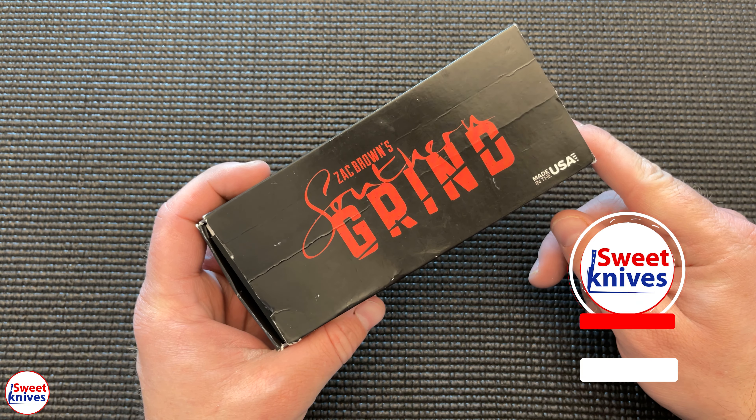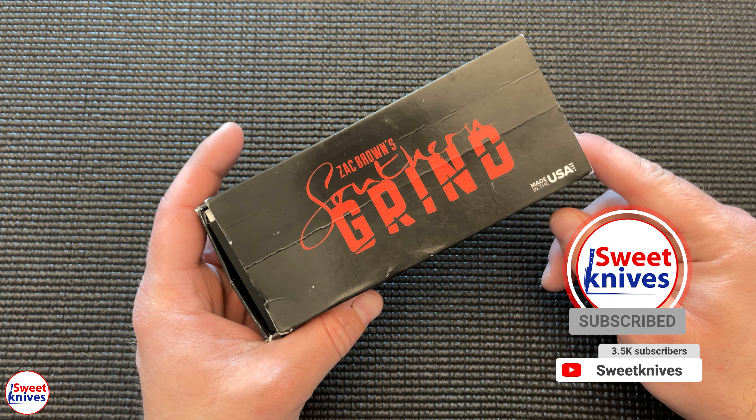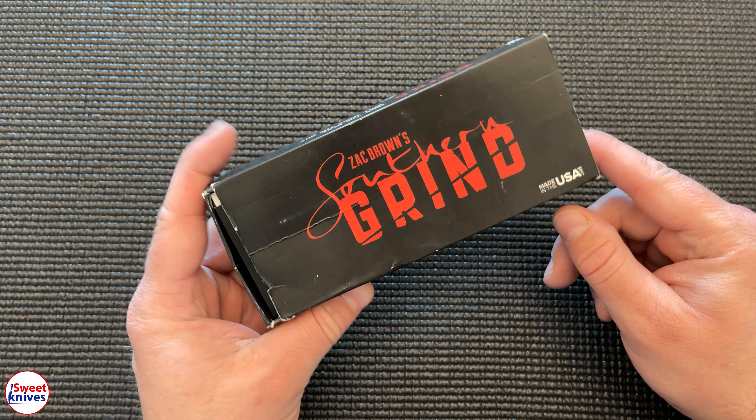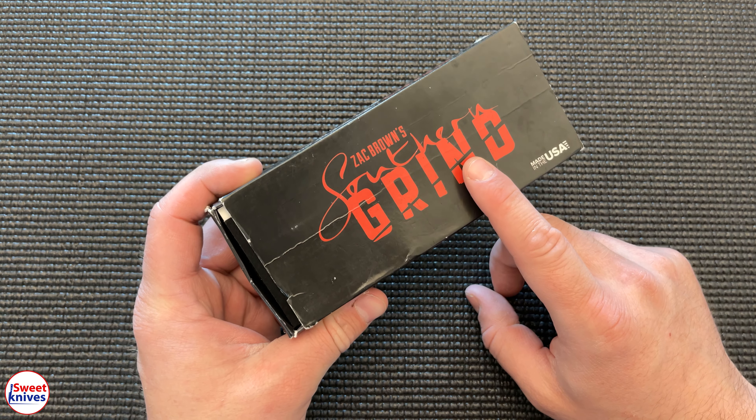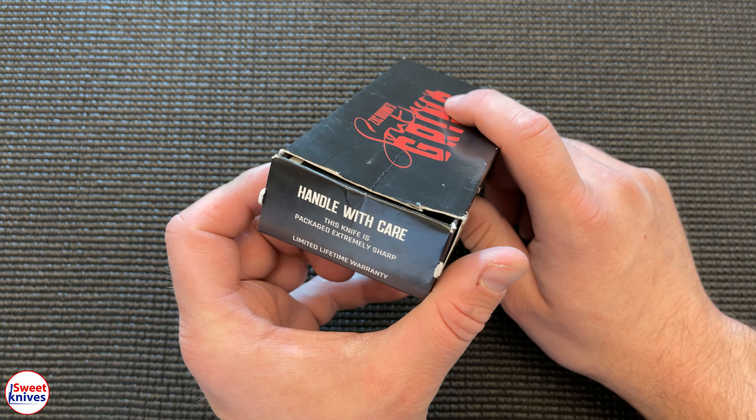Hey YouTube, SweetKnives here, thanks for checking out another cool knife. Big shout out to Dave out in California — thanks man, he sent this into the channel. He said, 'Hey, you haven't done one on this, check this bad boy out,' and I pulled this out and started looking.